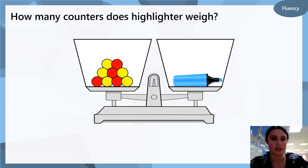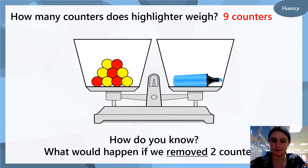How many counters does the highlighter weigh? On the right we have a highlighter; on the left, how many counters? Let's check our work — the highlighter weighs nine counters. How did you find that answer? What would happen if we removed two counters? Do you remember what removed means? The same as take away. If we took away two counters, which side would be heavier and which side would be lighter?